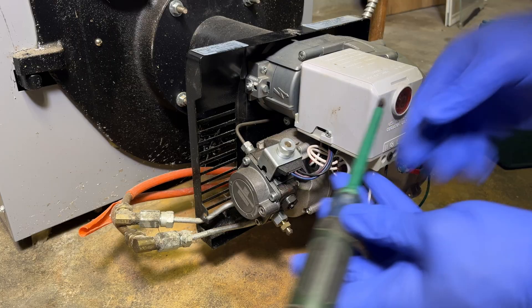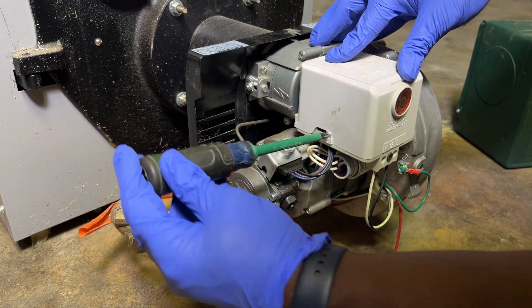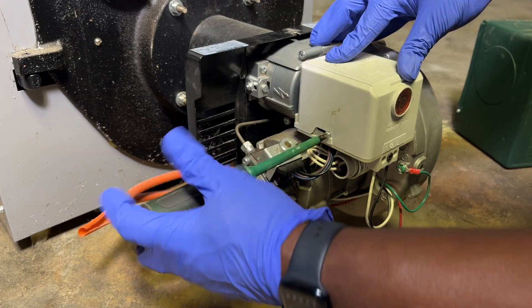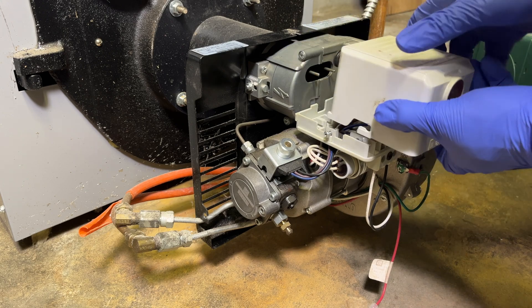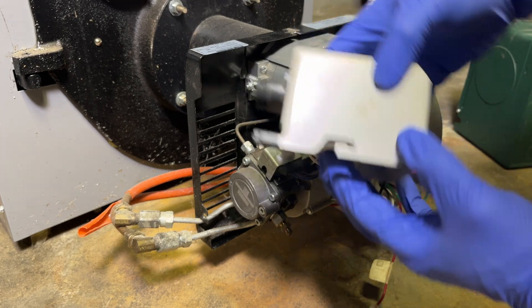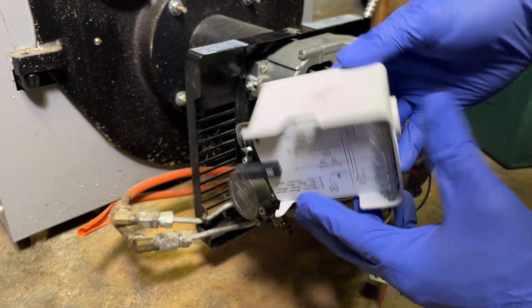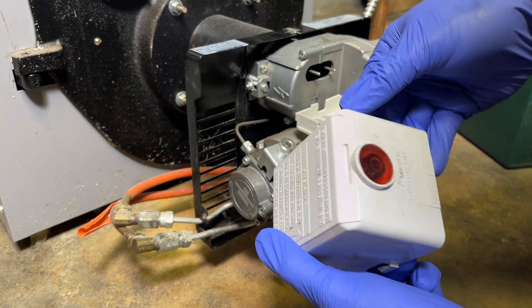Let's start by getting the controller off. I'm using a Phillips screwdriver to loosen the screw. Once it's loosened, just give it a tug and it slides right out. You can see in the back there are two spots where the controller slides into the electrodes, and at the bottom you can see where the controller connects to the terminals. We'll set this aside so we don't accidentally damage it.